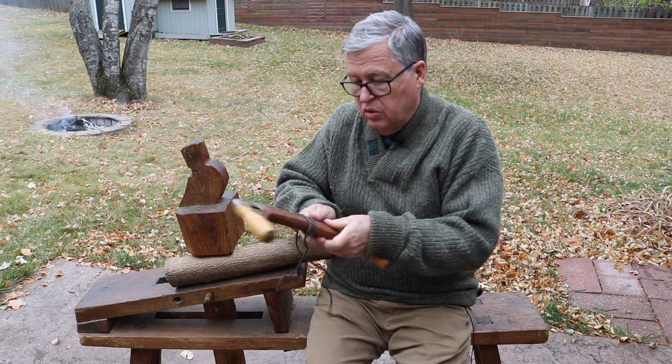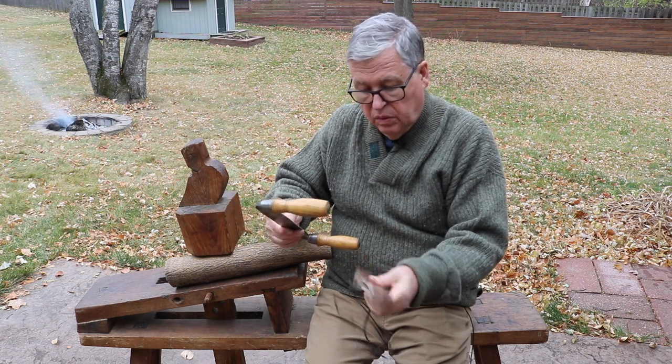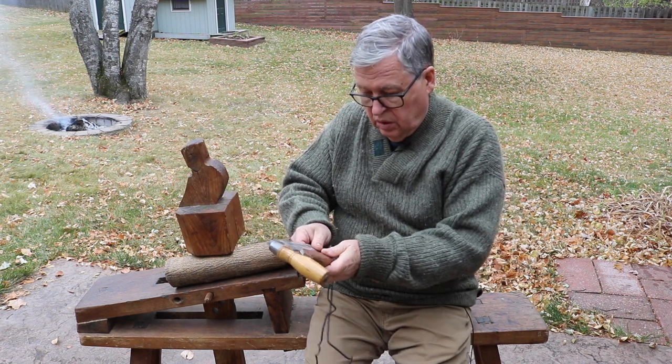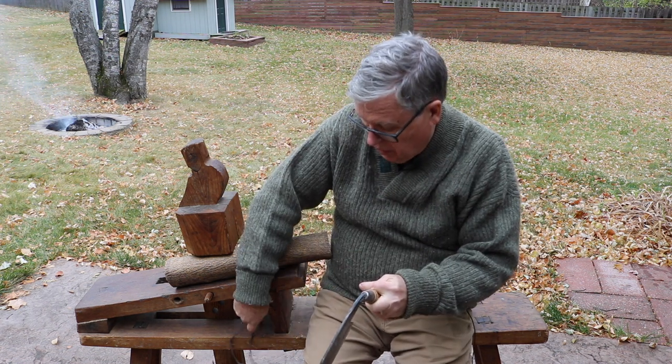This is my draw knife, made by Marples. I made a little scabbard — a little thing to hold it — to protect myself when I transport it.